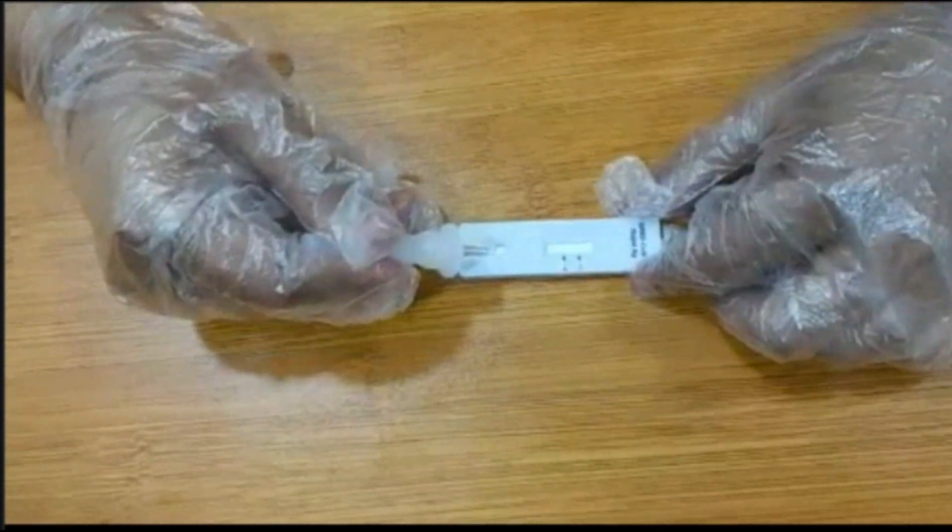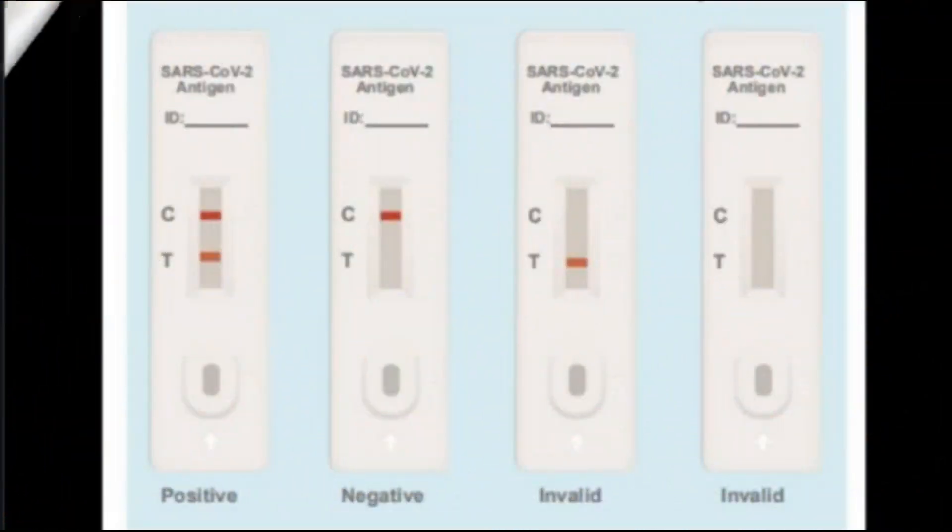Step 4: The C part means the control line and the T part means the test line. If both the C and T lines appear on the test device, the result is positive. If only the C line appears, the result is negative.